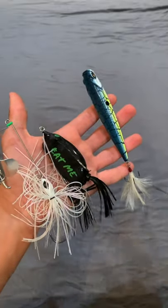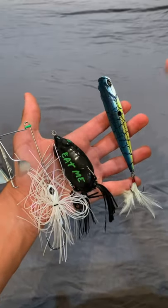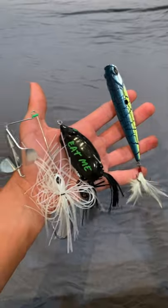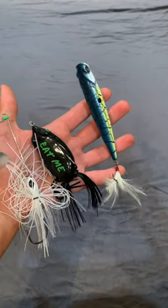Bait number two is gonna again be more of a category of baits, and that is gonna be topwater. These baits are super effective throwing near grass edges and reed lines to get on some big summer bass. I've got a buzzbait, a frog, and a walking bait, but poppers and buzz toads also work.